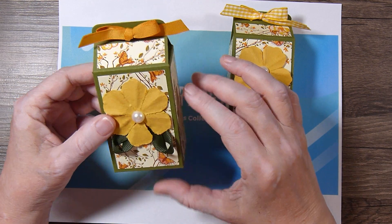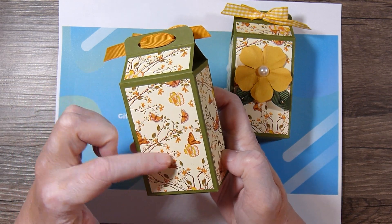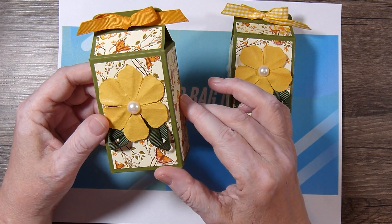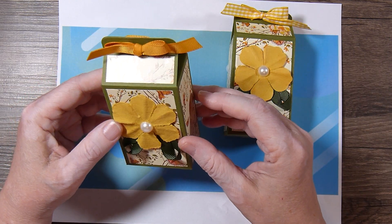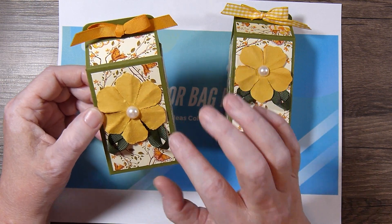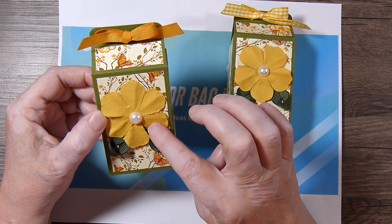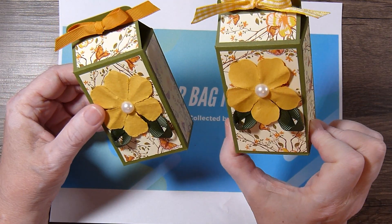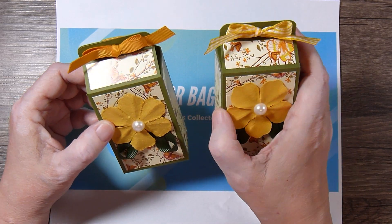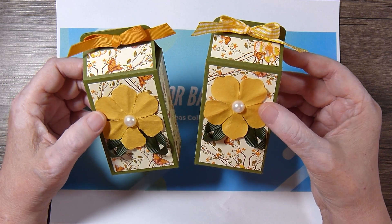I used some old Gina Kay Designs pattern paper from when she used to sell pattern paper packs, and I believe this cardstock is also from Gina Kay in one of her paper collections. Then I just went into my stash and found some yellow paper flowers. This ribbon was from Gina Kay — I cut a little piece and looped it around and used it as leaves. The two ribbons at the top for the bows are also Gina Kay ribbon from old card kits that she used to sell.